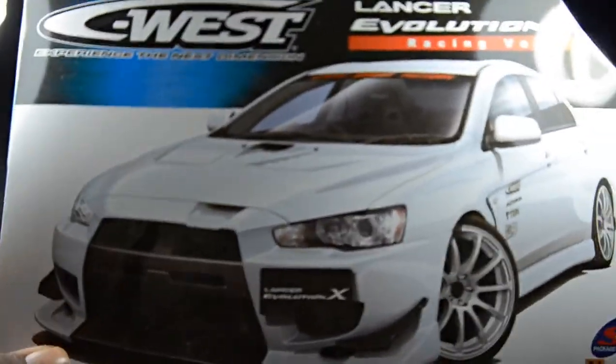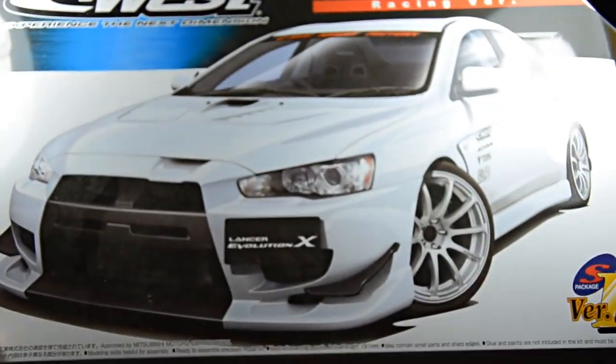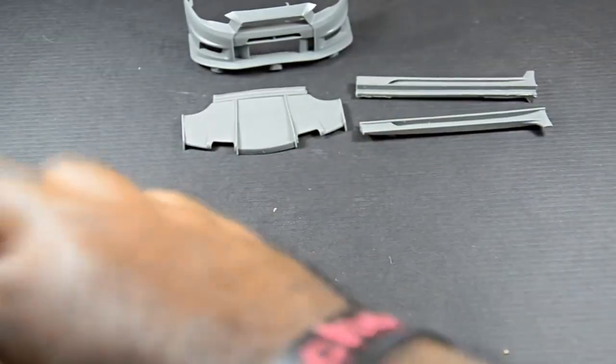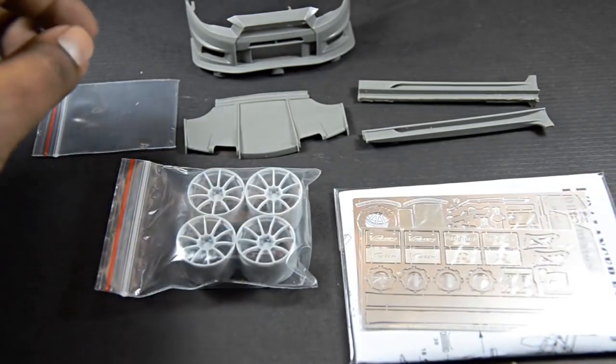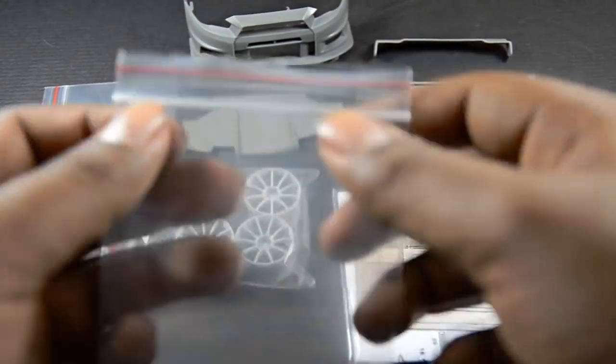Let me show you the Aoshima kit I got to go with it. This is the Lancer Evolution Evo 10 kit — the Racing X version. I had to import this from Japan, as no hobby stores in California carry it or want to import it due to pricing. I'm very excited to get started, just like the last one — this one's going to come out really nice.